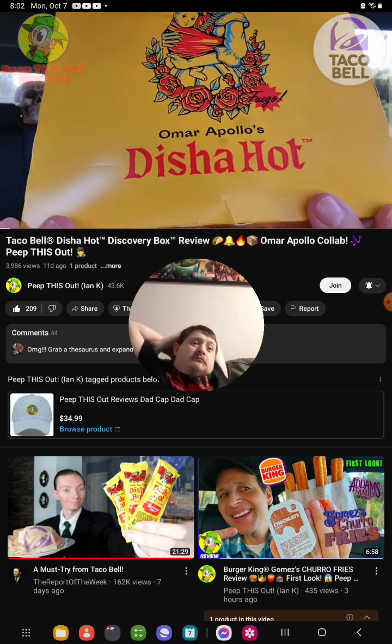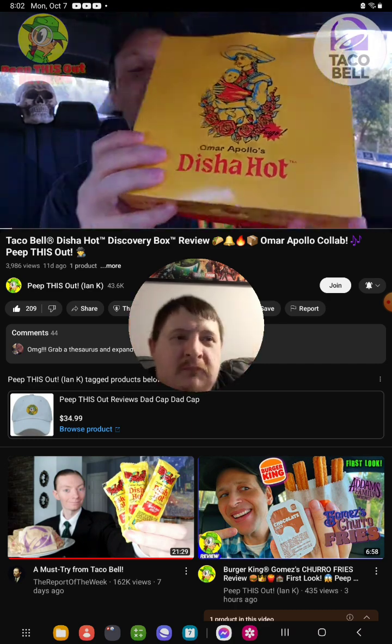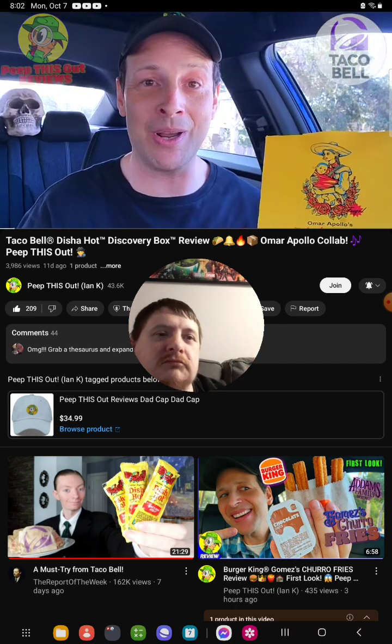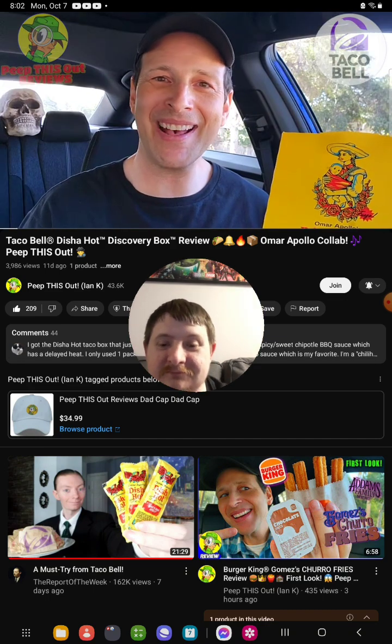Omar Apollo's Disha Hot Discovery Box. A lot of goodness on the inside of this, but of course the main draw is gonna be the hot sauce itself. And of course we'll find out what's on the inside of this box as well. So sit tight because it's all coming up next, and after this quick intro, get ready to peep this out.